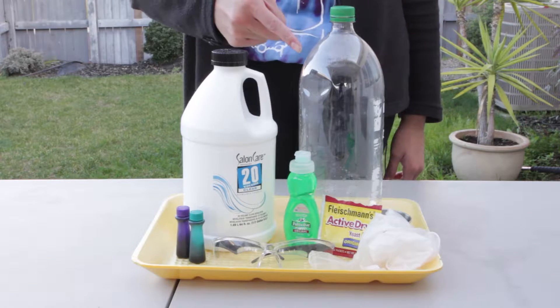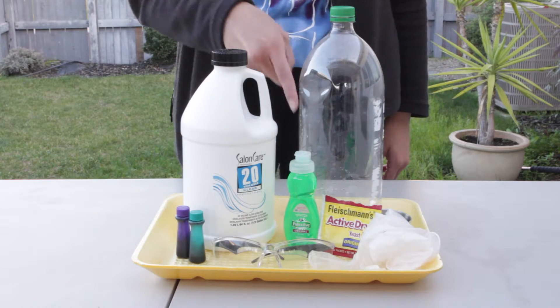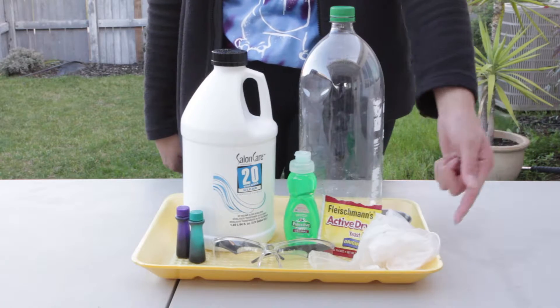The things you will need are a 60 ounce plastic bottle, 6% hydrogen peroxide, your favorite food coloring, dishwashing soap, a small cup, gloves, safety goggles, and a packet of yeast. Also, if you would like to, a tray for overflow.